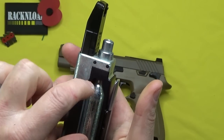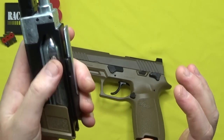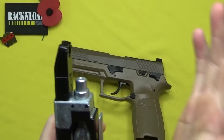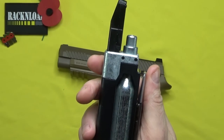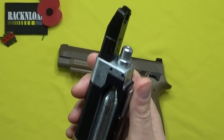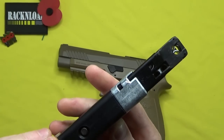So when you put the CO2 cartridges in and you've got this open, hold it in and push that lever right down — don't mess about when you do it, just close it straight, pretty fast, because that's how it pierces it.